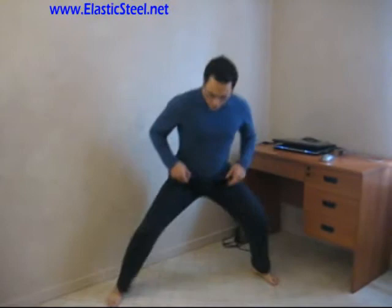Hello, I'm Paul Deitch, founder of Elastic Steel Method of Athletic Conditioning. I would like to answer another question today. The question has to do with the horse stance. If you've seen my previous videos, you've seen me demonstrate the horse stance with toes forward and toes out 45 degrees. This was the horse stance with toes forward. This was the horse stance with toes out 45 degrees.